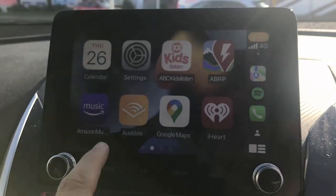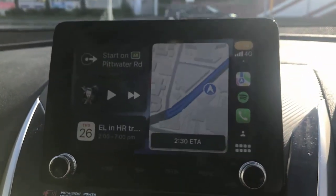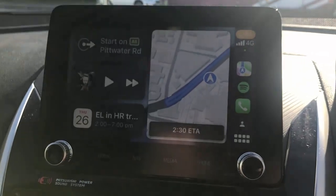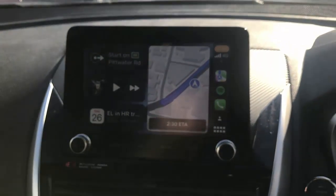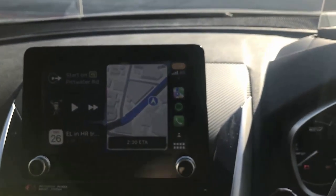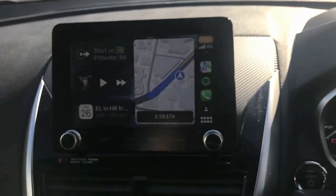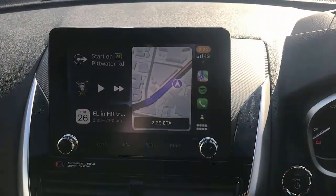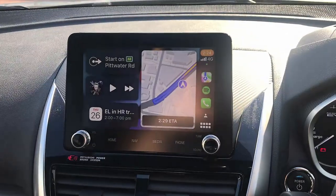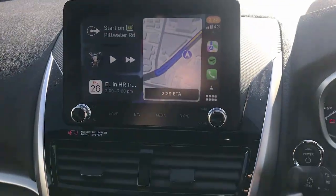It's an amazing solution — easy to use, just plug and play, and it's going to be up and running. If you want to find more solutions for Mitsubishi, join our YouTube channel or go to our website at www.smartworldcompany.com and subscribe for more solutions. We now have wireless CarPlay available for the Mitsubishi Eclipse Cross. Thank you very much.